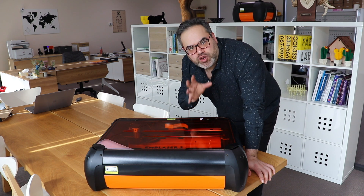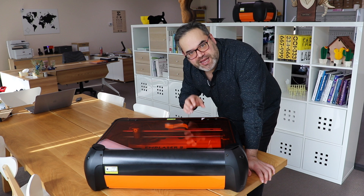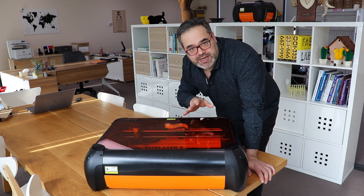Hey guys, one of the things that I've learned about using a diode laser, especially like the Emblazer itself, is that it is absolutely critical to keep the lens clean.